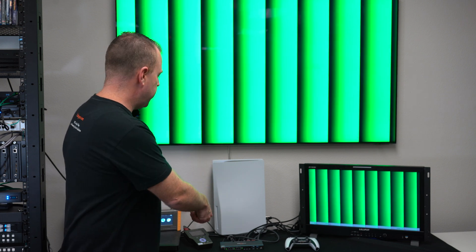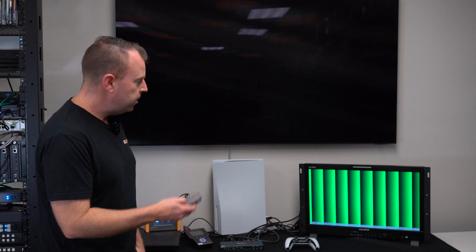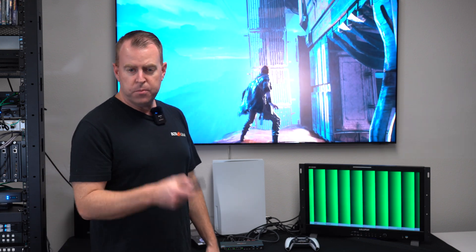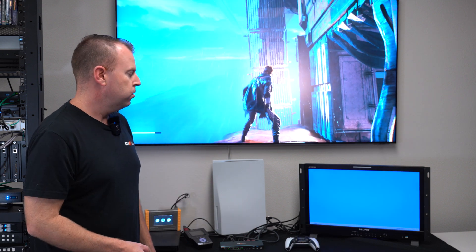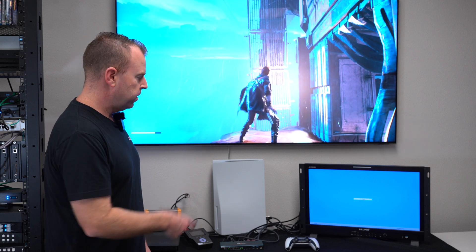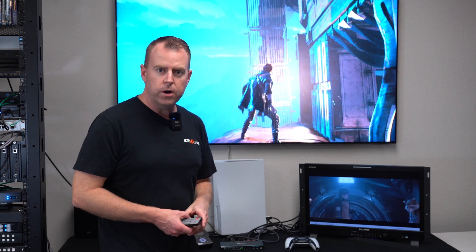If I want to put the PS5 on my 8K TV but also have my tester going, I still can. It's going to take a little bit to refresh — there's a lot more processing because there's a lot of video bandwidth going through. There we go, we've got our PS5 going. And my third input, I'm going to put that on the monitor — there's our 4K tester. And our fourth input — I think we have Avengers playing somewhere — and there we go, I've got our Avengers going on our monitor.